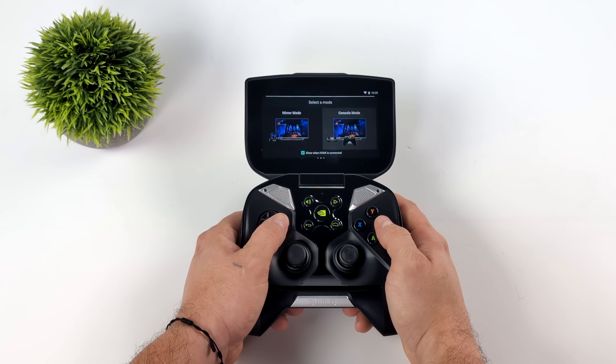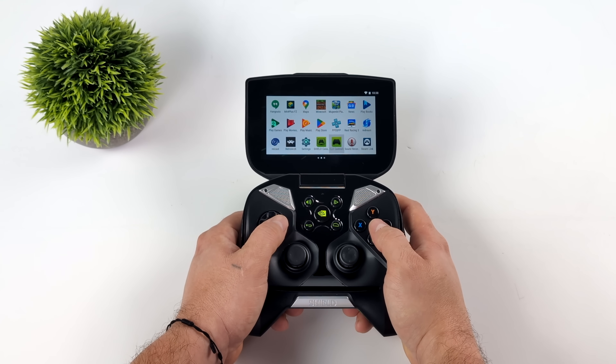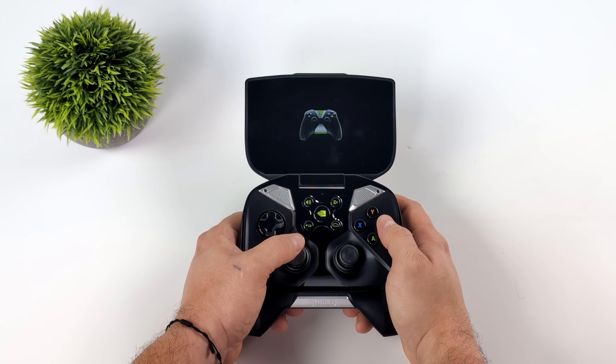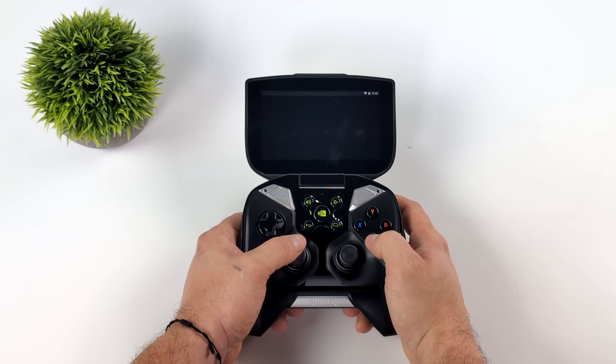We do have HDMI out — we can mirror the display or go into console mode, which brings up GeForce Now. We could also use this as a Shield controller for the Nvidia Shield TV. It'll bring up the controller icon, link up to the Shield TV, and let you use this handheld directly as a controller.